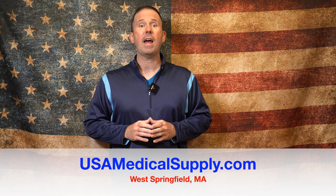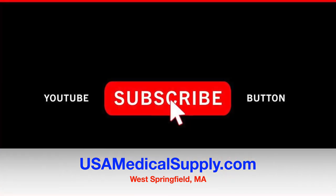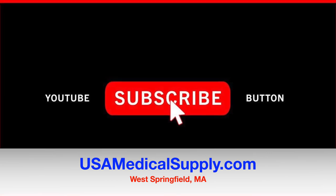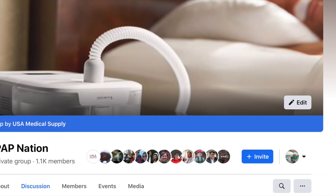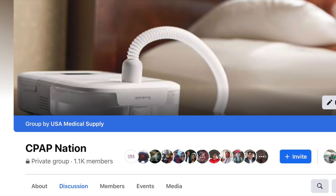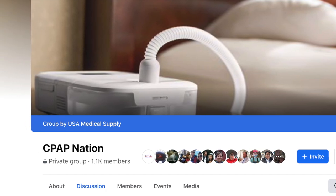If you guys haven't subscribed to the channel, please hit subscribe and notifications below for the newest videos from USA Medical Supply. If you haven't joined CPAP Nation, it's the hottest CPAP forum on all of Facebook and I provided the link right below — click on the link.